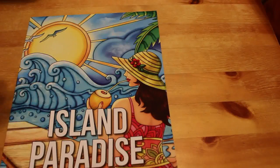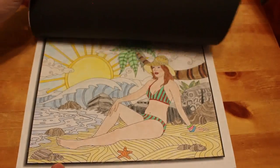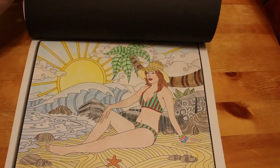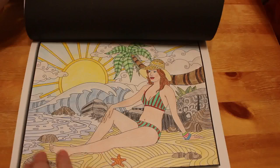Then we've got Island Paradise. I like this one but again I've only done one — these are all landscape ones. I did this one of the girl sitting on the beach. She's not brown but she's getting a bit pink — it's been like me! I enjoyed doing that one. There's a lot of line work which I don't understand why they do it, but I quite enjoyed it.